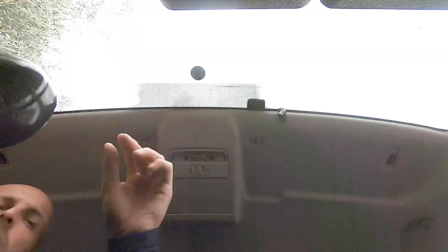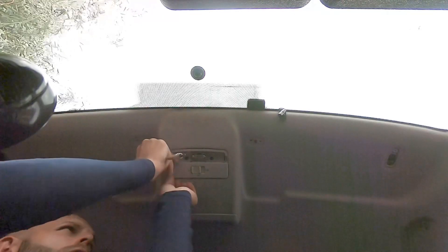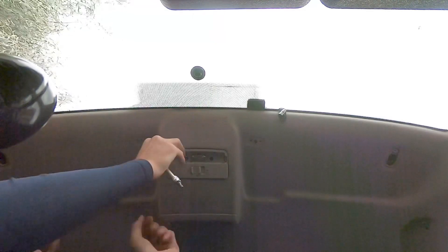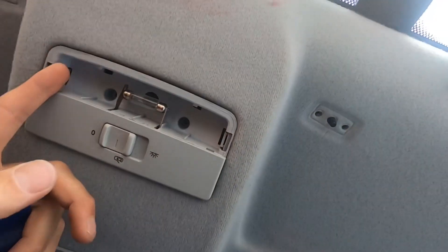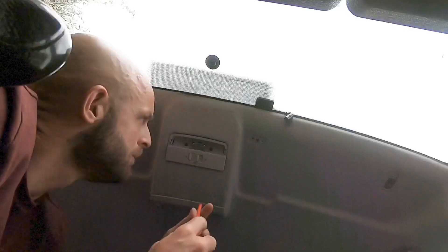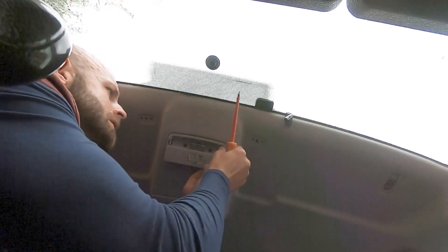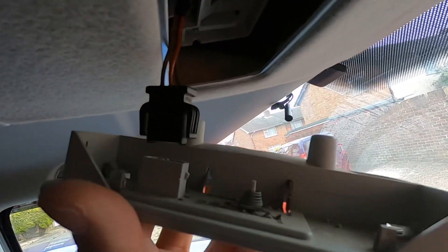That looks like it wants to come but there must be some sort of wiring harness behind here. I've got a feeling they're never just going to pop right out — I might have to get my trim removal tool. It looks like there are some tabs holding it in here. I'm going to pop my screwdriver in there — there's one, and there's two. At the back of the light there's a plug as well. I'll just use my screwdriver to release it gently either side because it clips onto the base of the light.